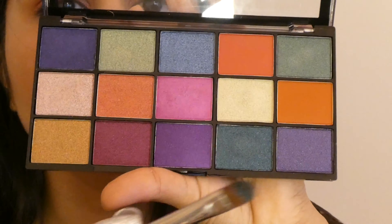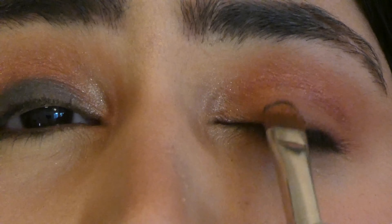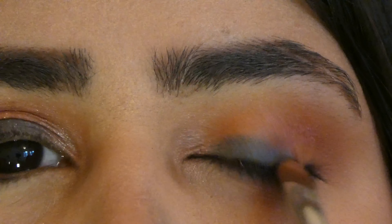I took this sea blue shade on my eyeshadow brush and packed it between the upper lash line and the crease, as I wanted this blue color to add depth and dimension.